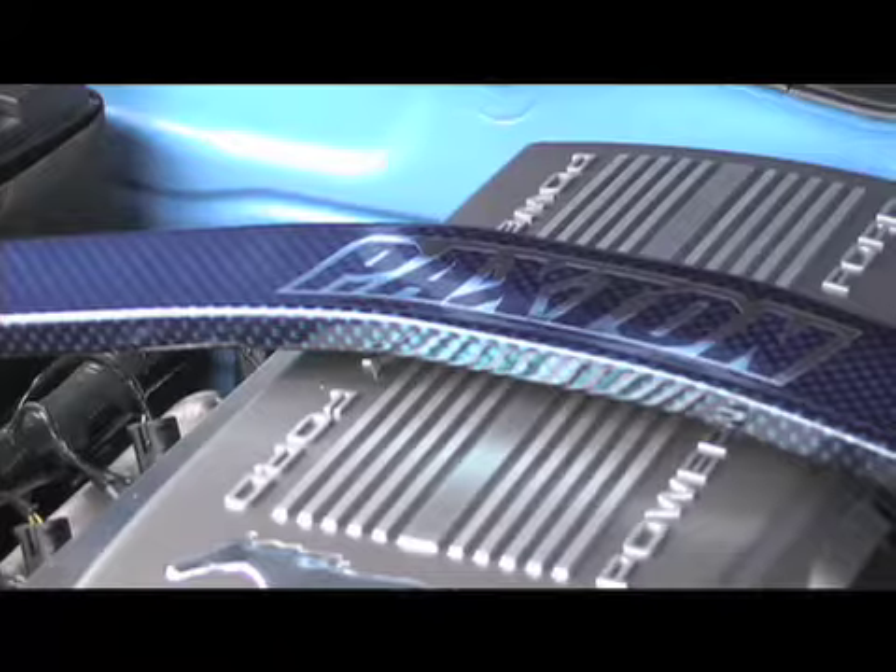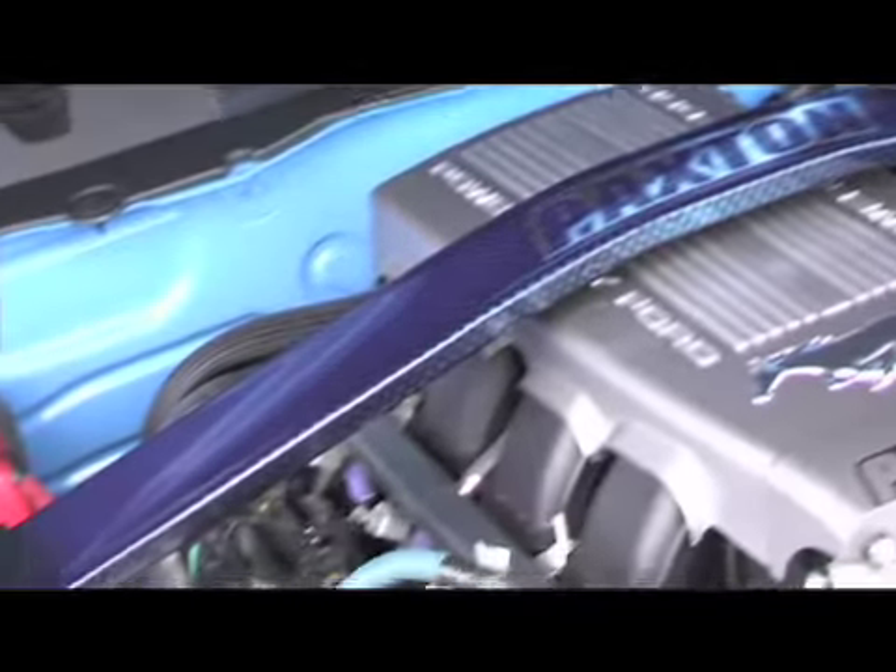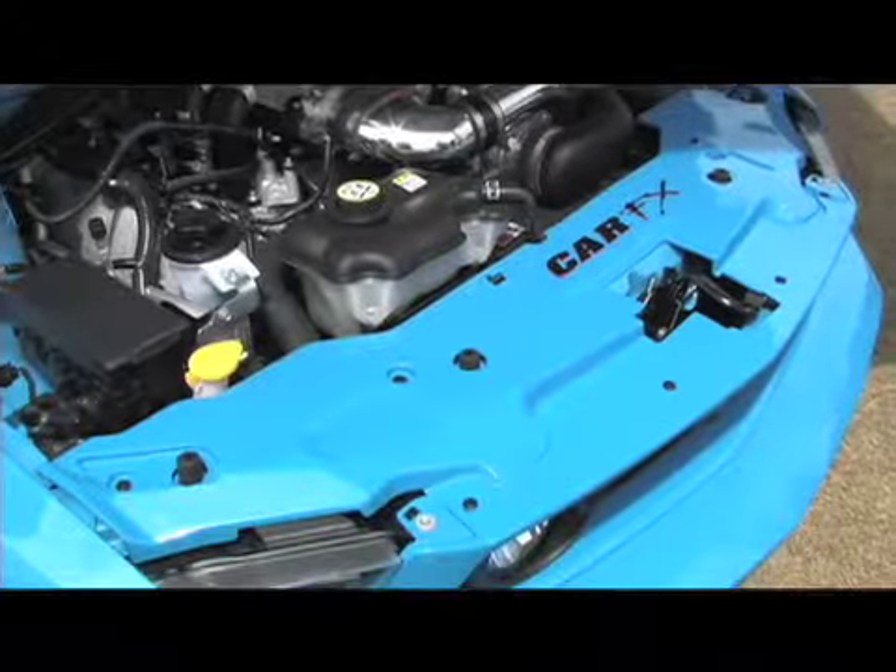No alterations to the car whatsoever. We were able to maintain the factory strut tower braces — we didn't have to do any trimming or cutting on it. The only adjustment we really had to make was to move the power steering reservoir to the other side of the engine compartment.